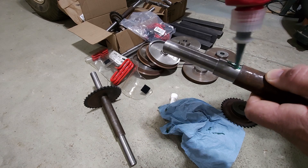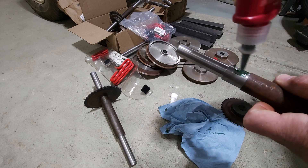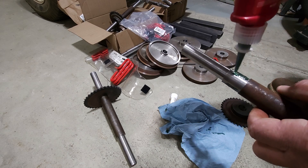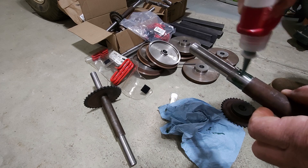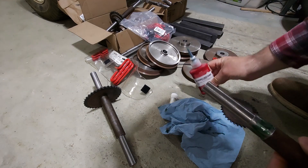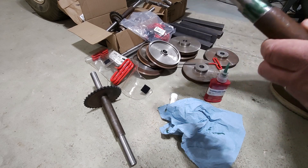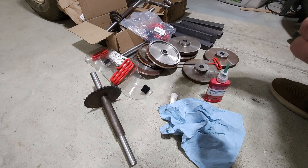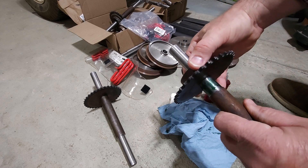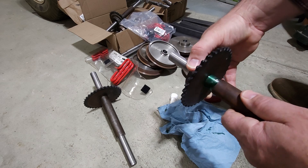So just get a generous amount of it on here. Another thing I discovered: if you have to remove one of these — and you can remove these — you've got to add heat, and you have to clean up both surfaces in order to get things to stick together like they're supposed to again. Put that on there and just kind of work the Loctite into the joint.